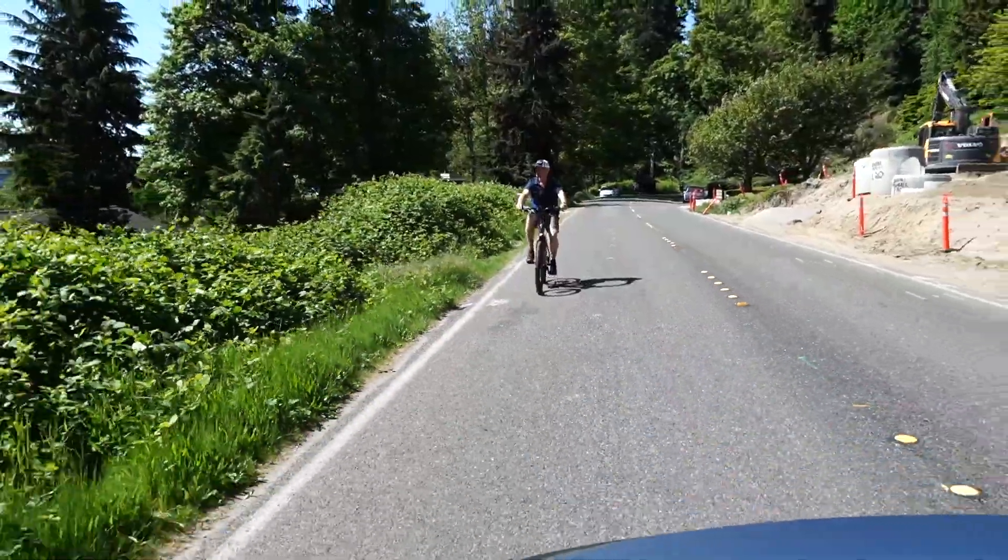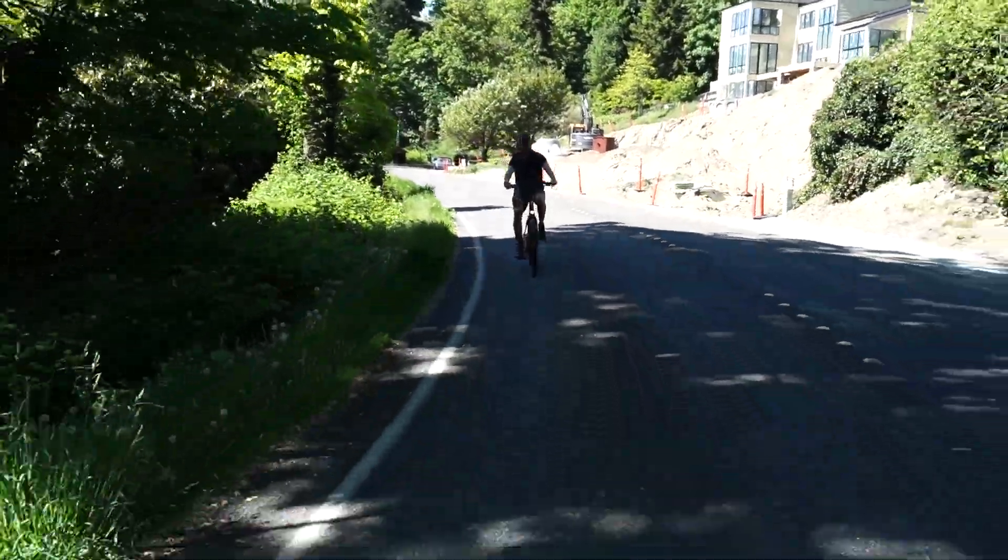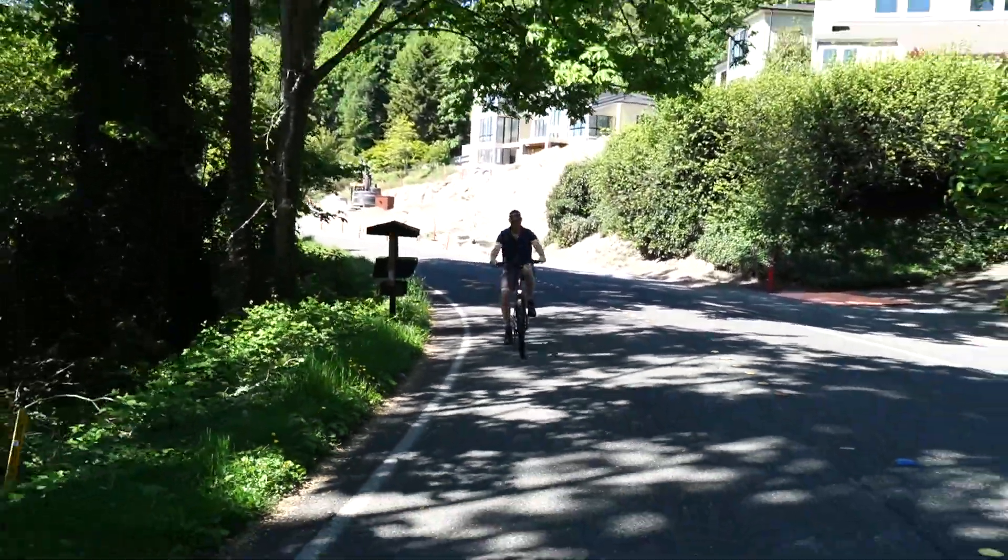If you saw a group of 10 riders with fancy spandex on, they wouldn't be going any faster than I am right now. And it is just comfortable, easy — hills are not a worry. I just love this experience. Anybody can get on this. It's comfortable. It's easy.